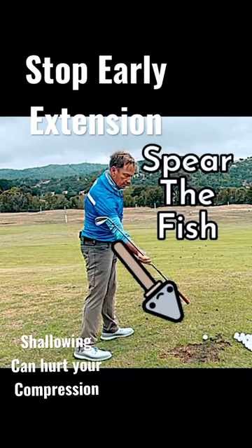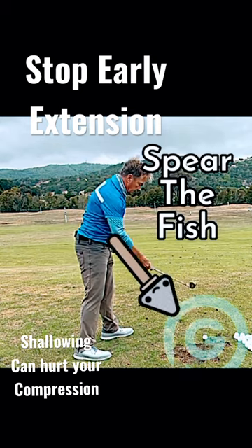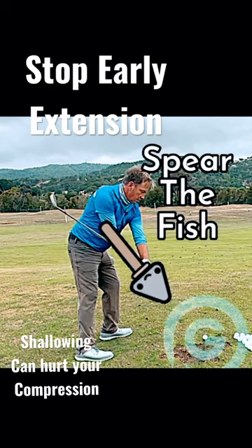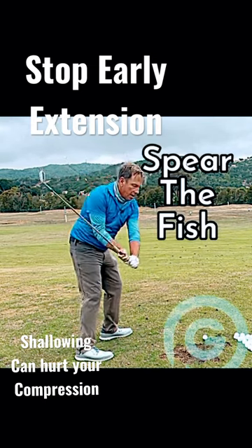Here's my favorite drill: Spear the Fish. You can see I'm straightening the right arm — it's going right down the plane angle to the bottom of the swing. I'll do it with both hands on the club. Both arms feel like they're straightening straight down the plane angle, all the way down to the bottom.